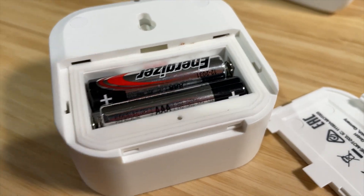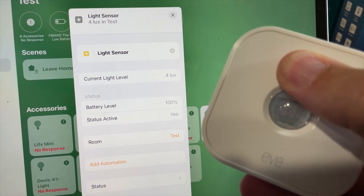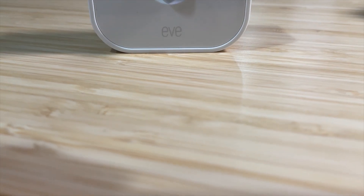Overall, I give this a two thumbs up. I love that this now has Thread, and I love that it has the additional light sensor that's exposed in your Apple Home app. Overall, a huge plus — two thumbs up.